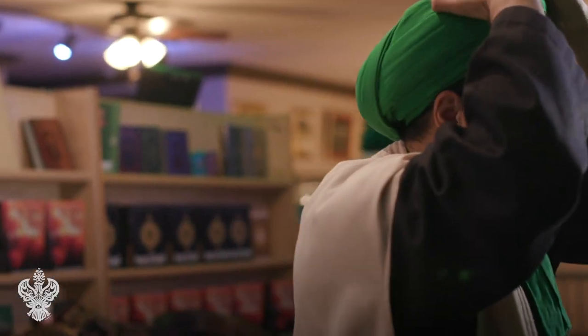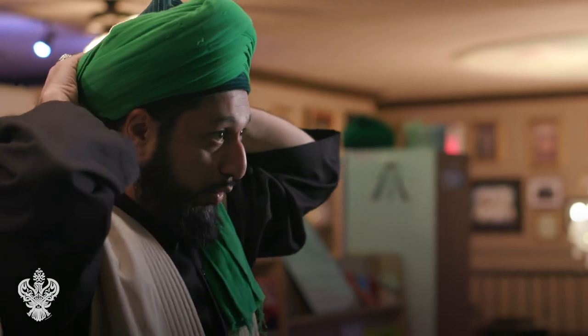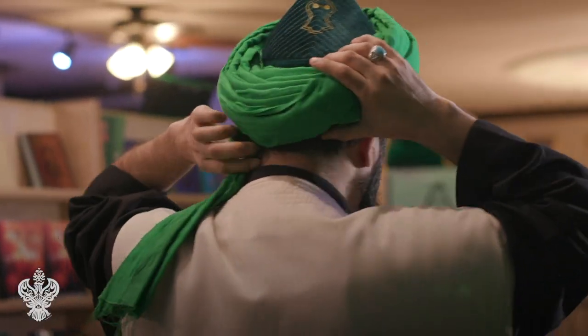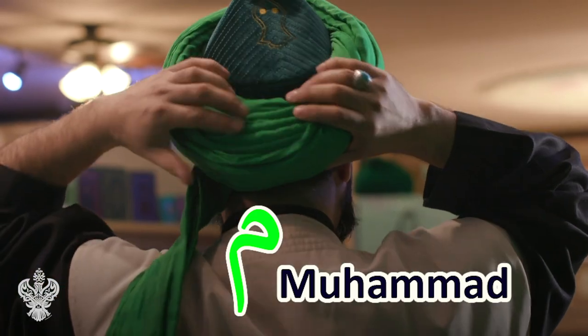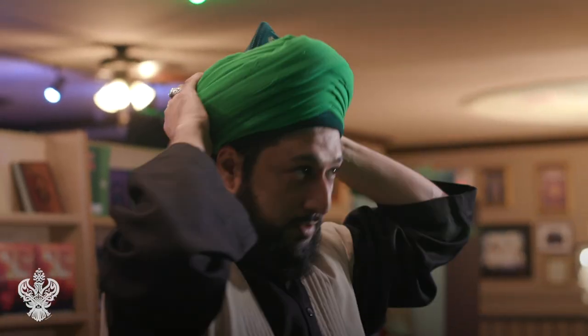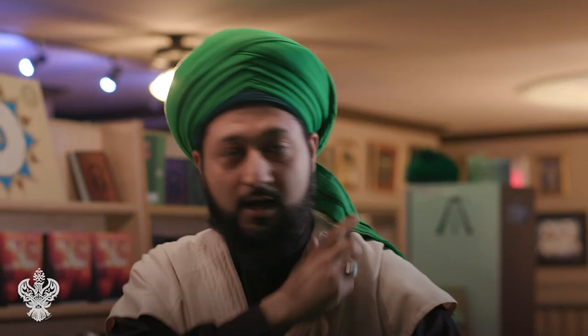This is the completed turban. The point of it, as the Sheikh has taught us, is that the back should always look like a meem — and that is how you tie a Naqshbandi turban.